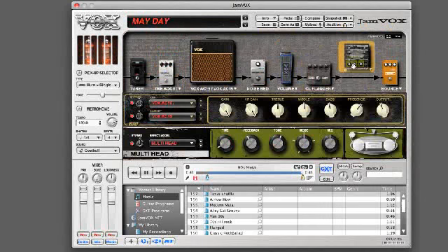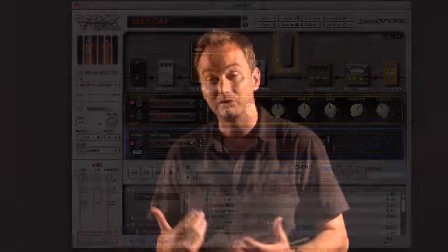So you can just drag and drop your sound with a click of a mouse — super easy — and you can record your own performance on top of your favorite songs. Basically, if you can use a computer and you own a guitar, you can have a lot of fun with Jamvox.